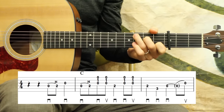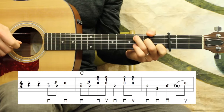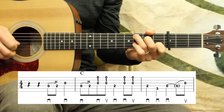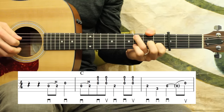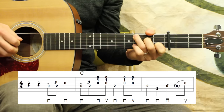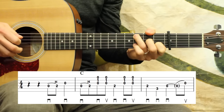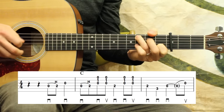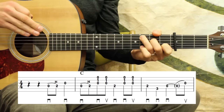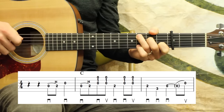I'll play these first 3 measures and then we'll break them on down. Starting on beat 3, so 1, 2 — [plays] — and I kind of wanted to complete that phrase, the first few notes of measure 4, that little triplet run.